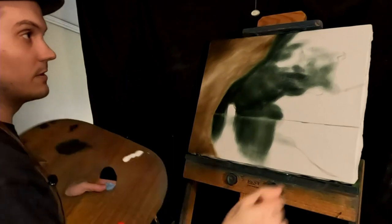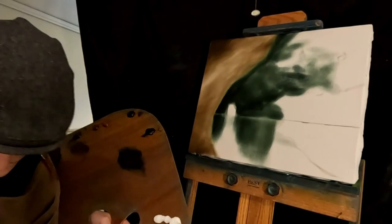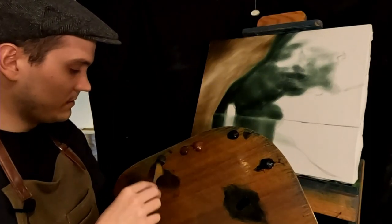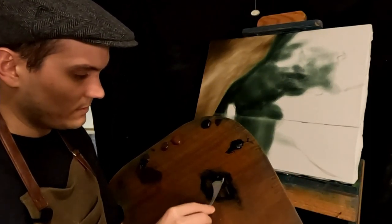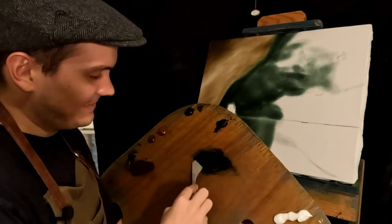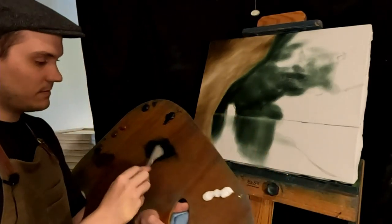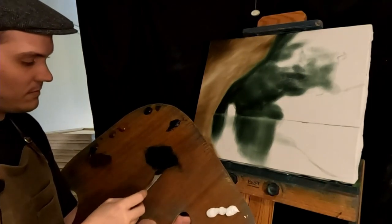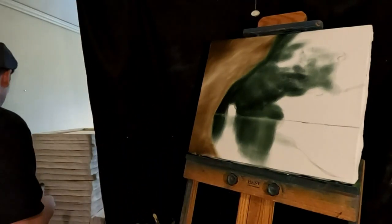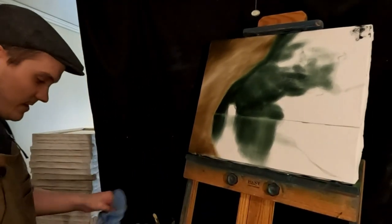I'm going to mix a little bit more color and put it in this top corner, then try to do something about the water down there. Same color mix really — raw umber and burnt sienna, or Prussian blue. Should be a very dark, slightly blue mix. There we go. I might just use this because I don't want to waste it — wipe the palette knife off on the canvas.